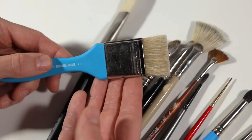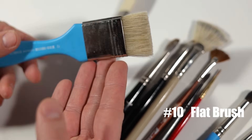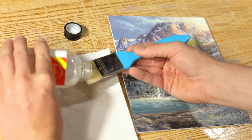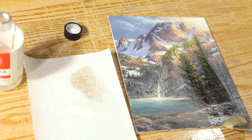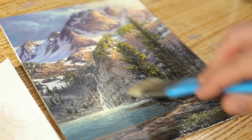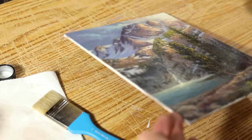Last but not least is my one-and-a-half inch flat brush. This is a specialty brush for me — I don't use it for painting. I use it solely for varnishing my work at the end. When I'm varnishing my paintings I want something very stiff, something I can scrub the canvas with to really get that varnish worked into it, and this one does a fantastic job.